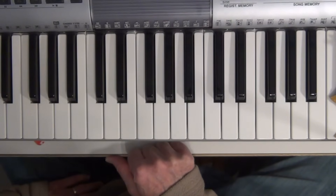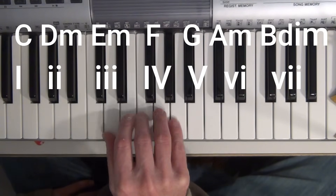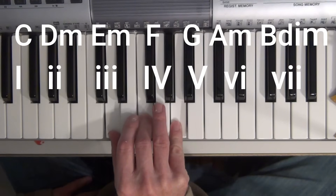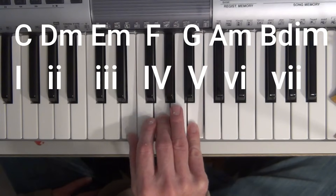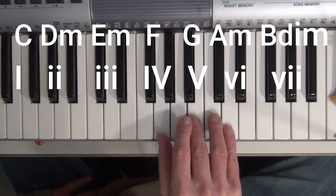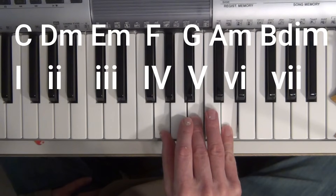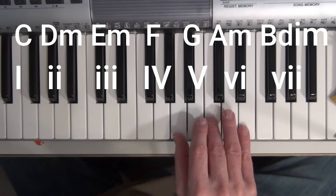We've learned six chords so far in the key of C: the I chord, which is C major; the II minor chord, which is D minor; III minor, which is E minor; the IV major, which is F major; the V major, which is G major; and the VI minor, which is A minor.